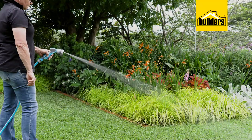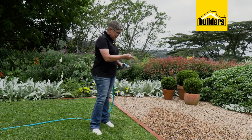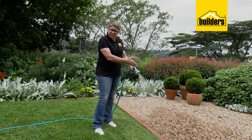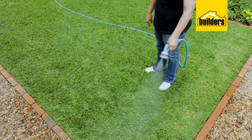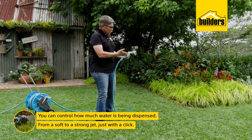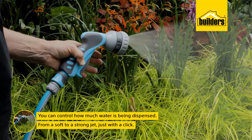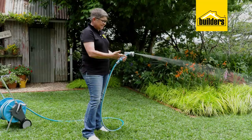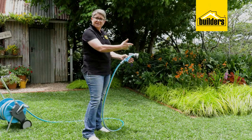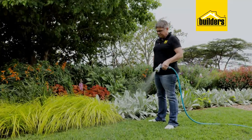It can cope with six bars of pressure — that's a lot. The six settings allow you to target the water exactly where you want it: not watering the paving or gravel, but using options like the vertical setting to target water directly on the edge and all the way across, saving water and saving money. What I really like is that you can control how much water is dispensed — from a soft to a strong jet — simply by a click. Click to turn it on, click to make it stronger, click to stop.